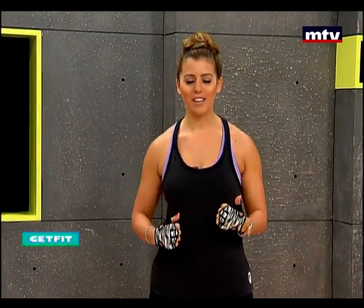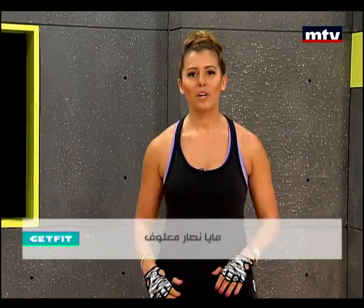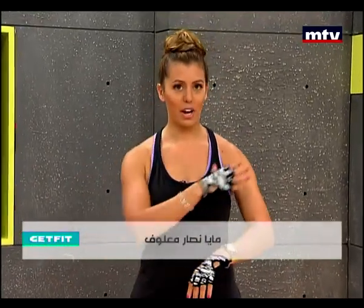Good morning everyone. I hope you're feeling great today and have a lot of energy. We're going to do an upper body workout training the muscles in our arms and in our back.